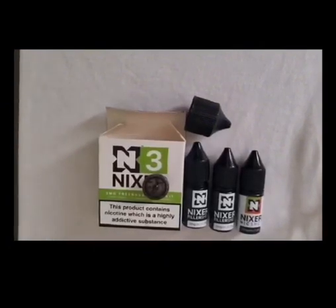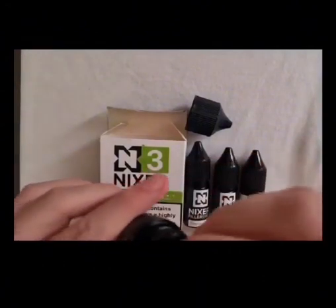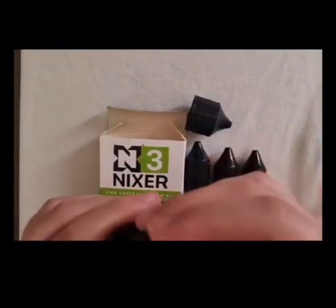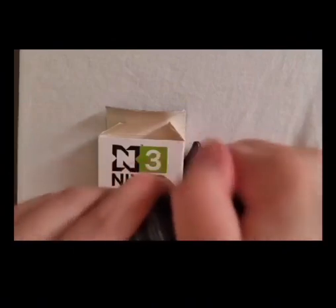Okay, and once you've added the 2 Nixa Shots — they are the 0mg ones — and then your Nixa Shot, which is the Nik Shot, it's the standard. Just pop your lid straight back on. If you do struggle to push it back down, you can just put the lid straight on, twist, and you'll hear it click.